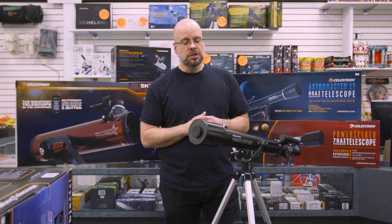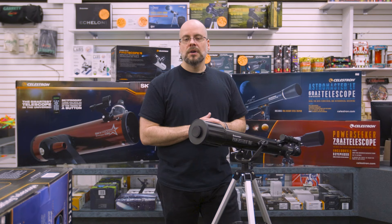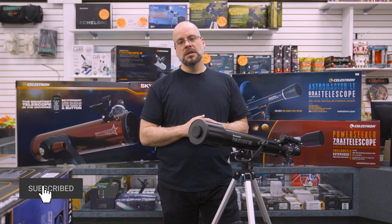If you have any questions about the specifics of telescopes — it can get quite technical — come on and see us or visit our website. Give us a call if you have specific questions. If you like what you're seeing, we will certainly do our best to bring you more content, so just like and subscribe. Thanks very much.